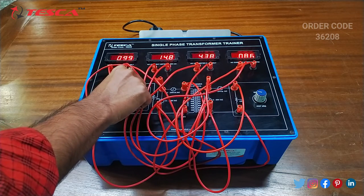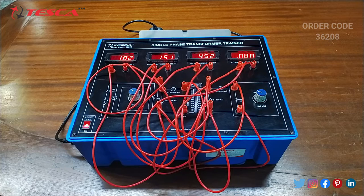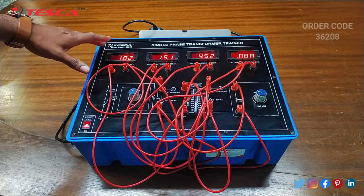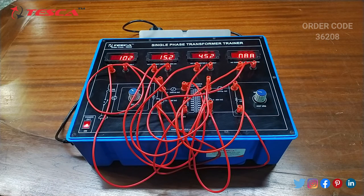You can see that the primary coil voltage is 102V and the primary coil current is 15.2mA, and the secondary coil voltage is 4.51V and the secondary coil current is 0.08mA.